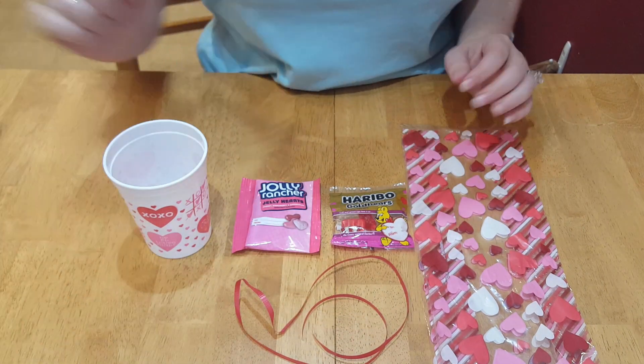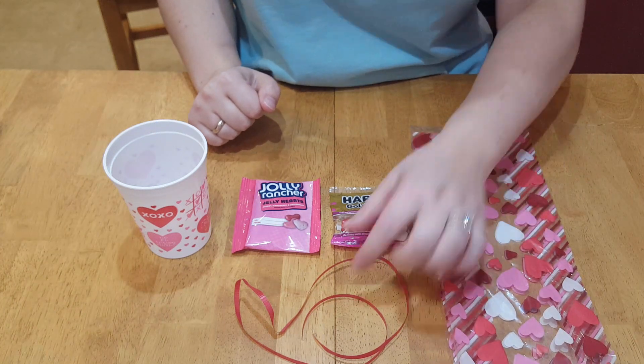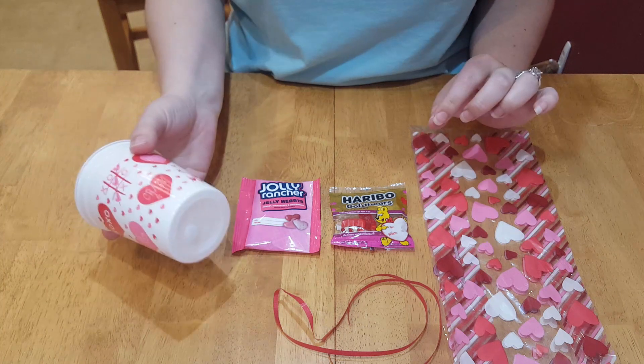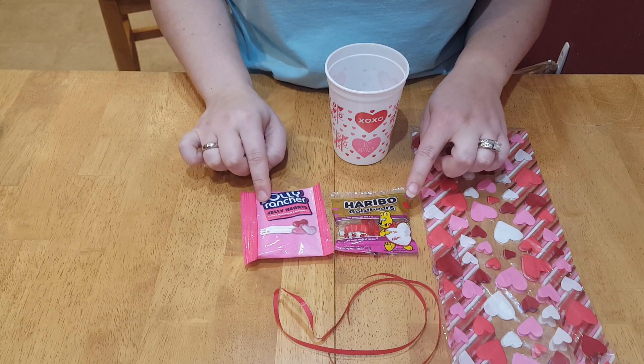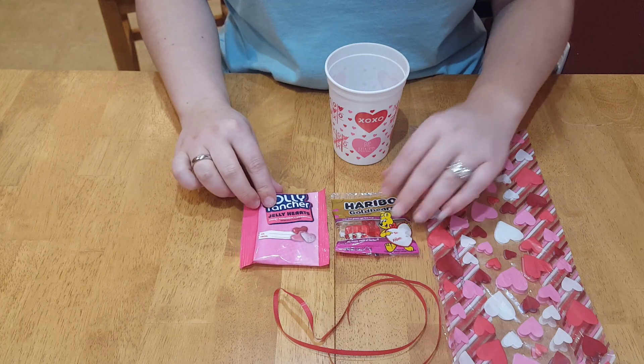I have the plastic bags from the Dollar Tree, some red ribbon from the Dollar Tree, and I bought plenty of cups. I also got the gummy bears and the Jolly Rancher jelly hearts — I got those at Windex on sale.